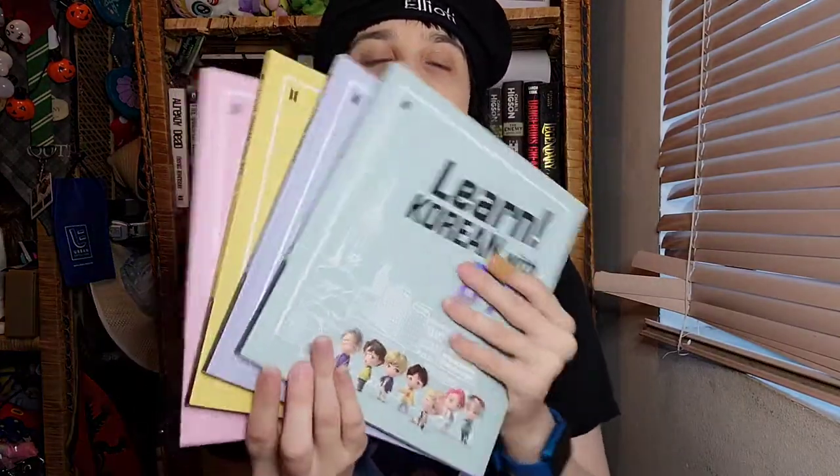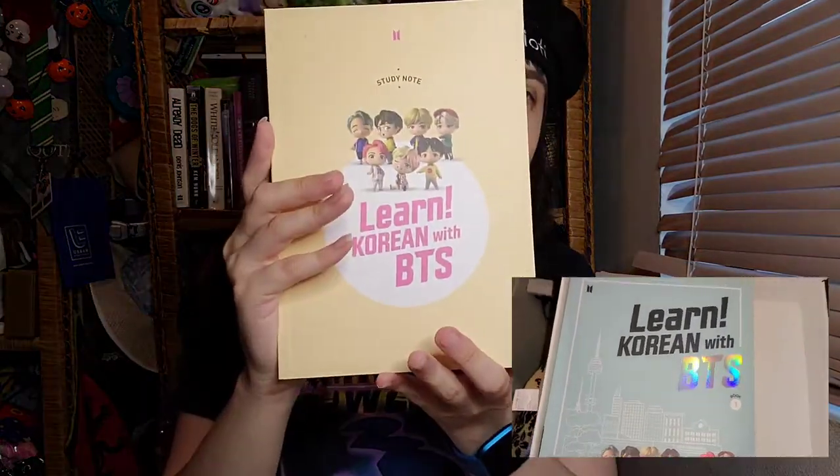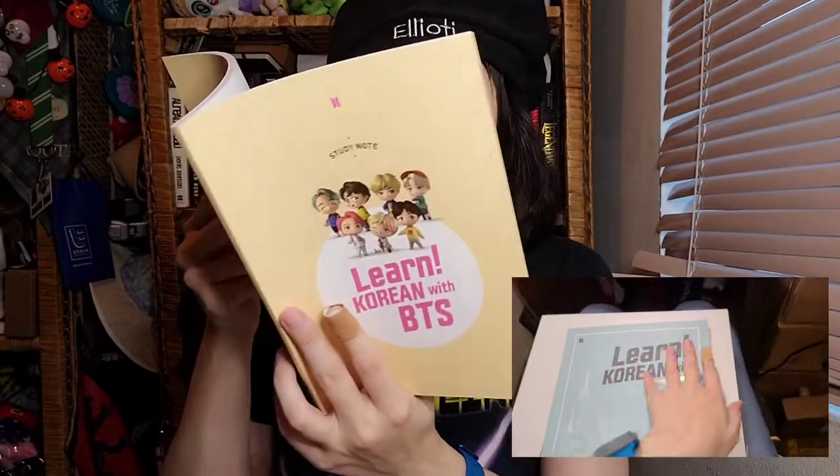We have one, two, three, and four learning books — four different books. Book one, book two, book three, and book four, and it shows how everything works. These are my learning books. Then we have a study note with the Chibi Tinytan figures — I like calling them Chibi Tinytan. Here's the code I can input on Weverse to get points and a cute sticker. You can also press the members and they'll talk to you. The notebook is for each chapter — you write down things you want to learn.